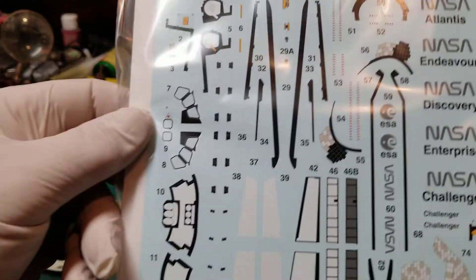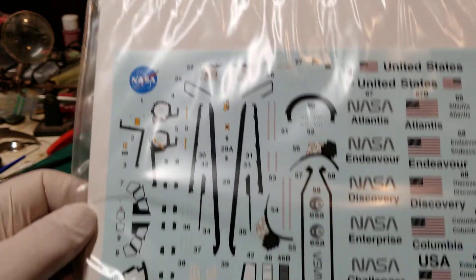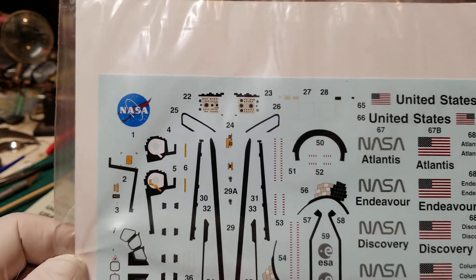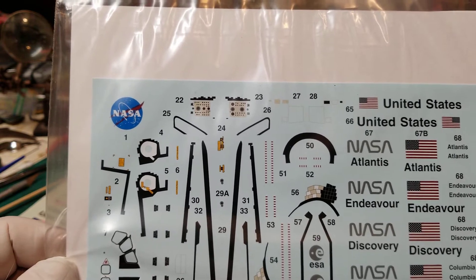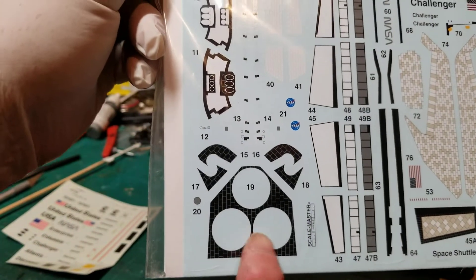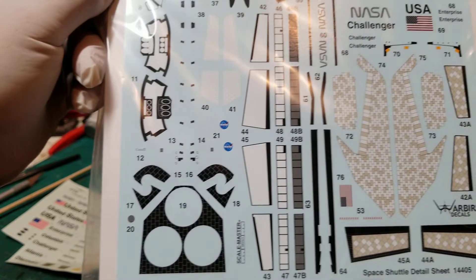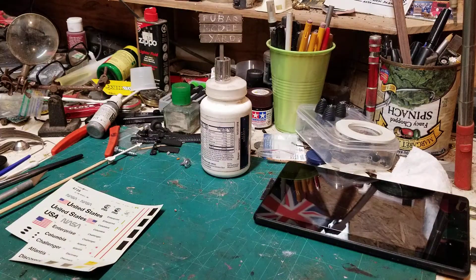It's a pretty nice set of decals and it didn't set me back a whole lot. It comes with vertical stabilizer decals and that little hump on the back, and even a set for the rear main engines area — so if you don't spray that right, it really doesn't matter. Let's take a look at the Columbia — I finally got her painted.